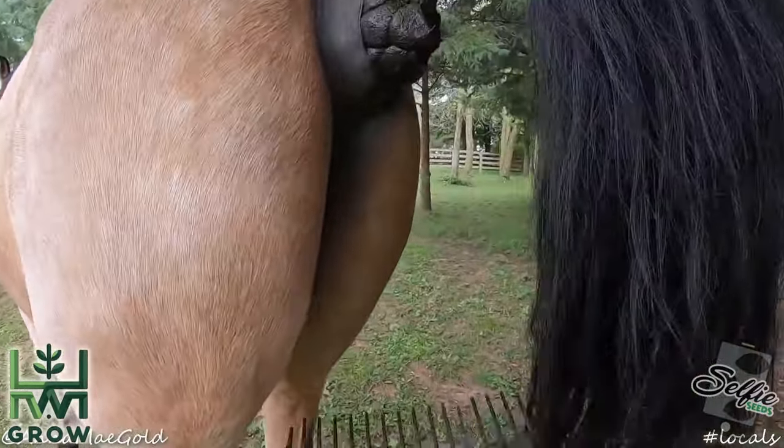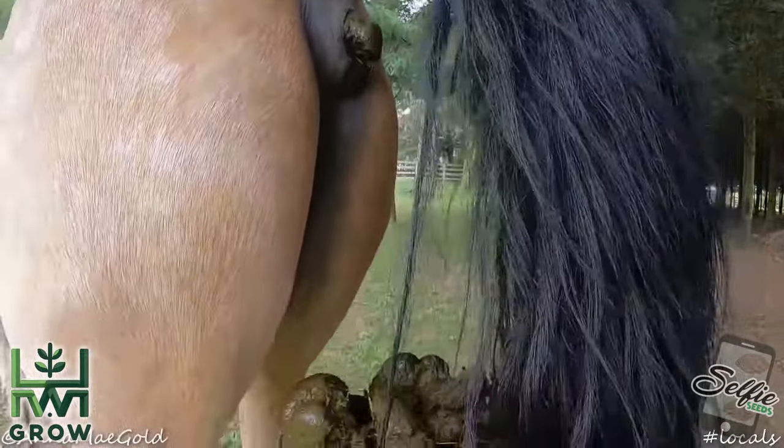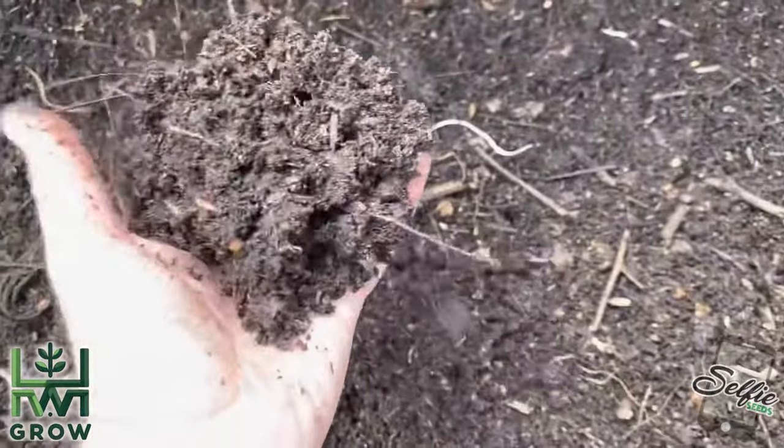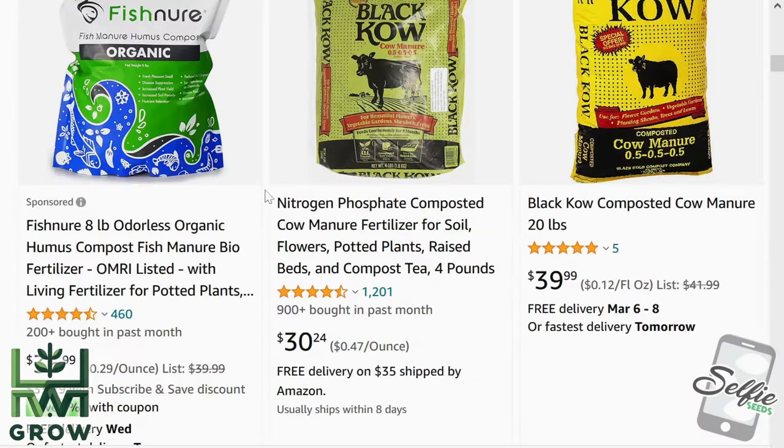I'm sorry, but I'm not going to a farm and collecting horse shit. See, some species of mushrooms require horse manure, so I modified this mix to use cow manure that's readily available online.